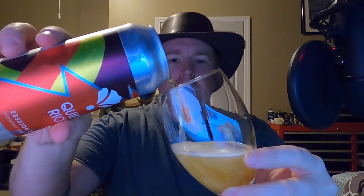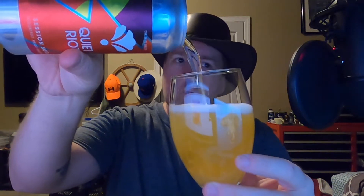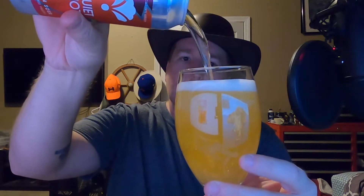Oh. Right away I can already smell the fruitiness. Will it all fit? No. Will most of it fit? Yes. It's got that distinctive sour smell to it from a sour beer. It also has a distinctive, very light, cheap beer smell.